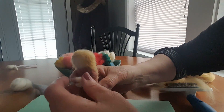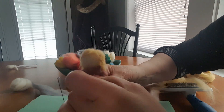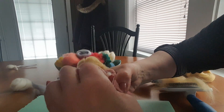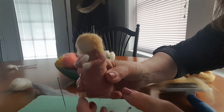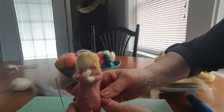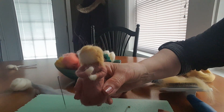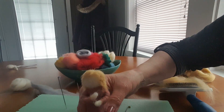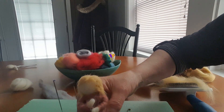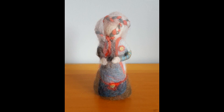She's finished. Her arms, as you can see, you can pose — she can hold something, maybe a bouquet of flowers, or if you're clever enough to needle felt a little cat, that would be cute. So I hope you enjoyed this video. I do have other videos on my channel with wet felting and how to make snowmen out of socks and rice, so I do hope you visit. Thank you.